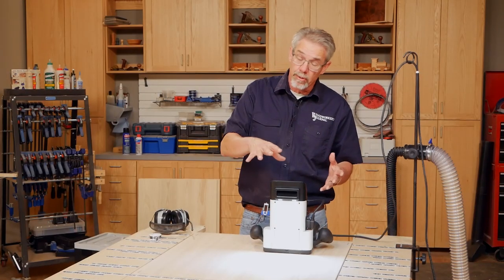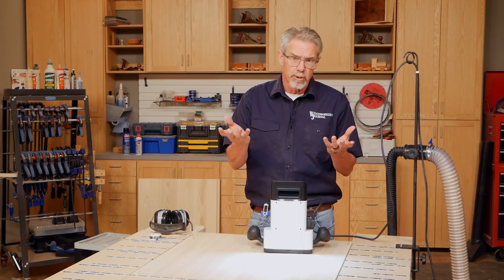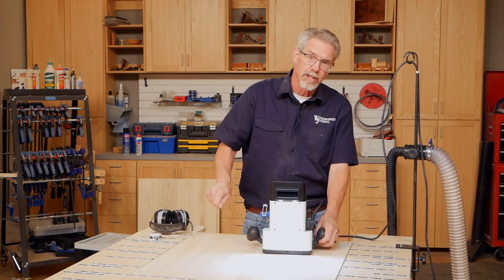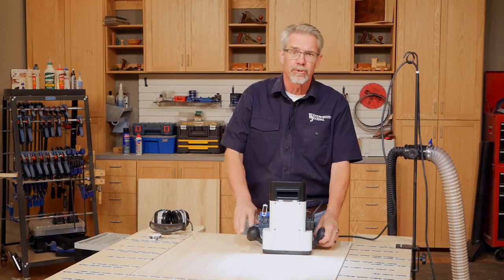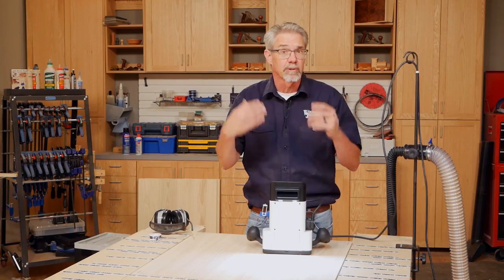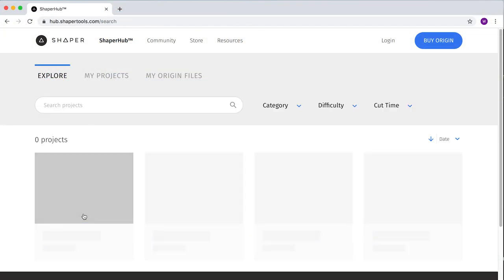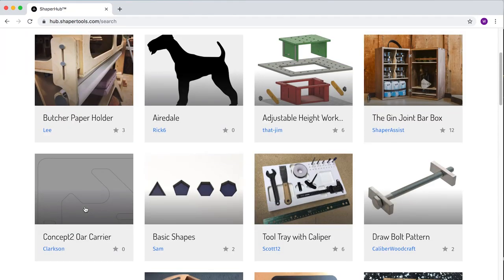The Shaper does need some programming to tell it how and where to cut, but you don't need to know any special programs. We just gave Shaper a 2D drawing and sent it to their Shaper Assist at the Shaper Hub, and they sent us back the files we're going to use to make this table. You can also get existing files from the Shaper Hub section of their website.